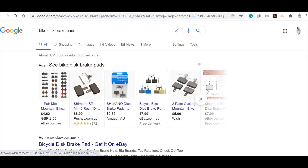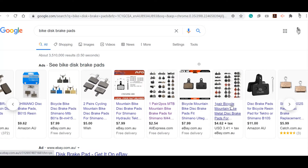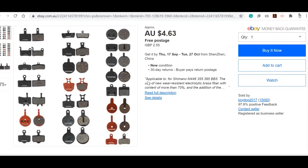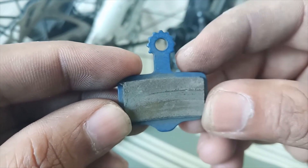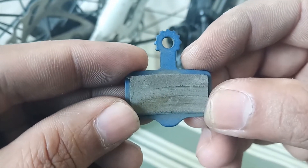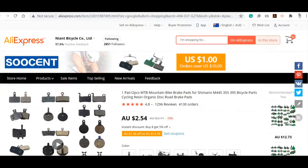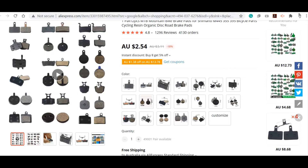Looking at the other models — the current brake pad has a drop at the bottom, but only one pad has a slight drop and its stem has a round circular shape on top, which this brake pad doesn't have. Another has a round shape but no drop. So none of these match exactly — we cannot find the same brake pad.